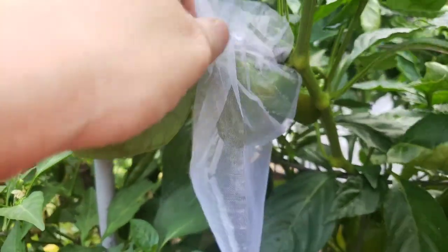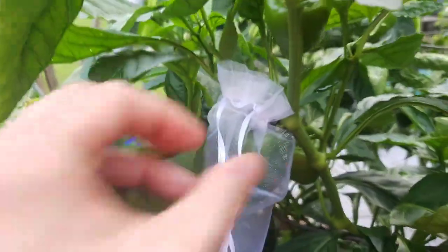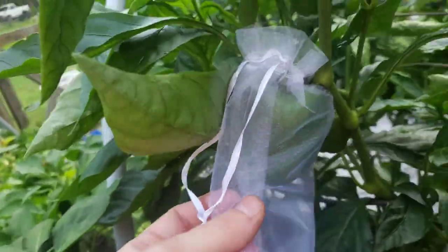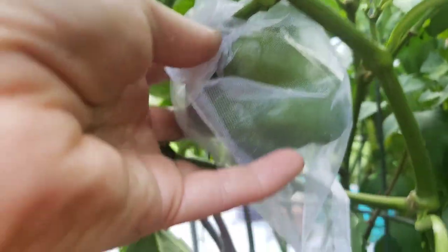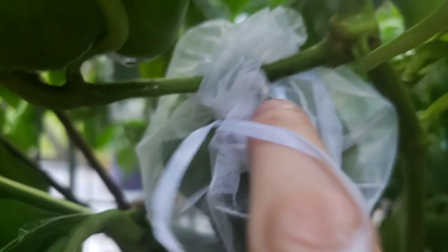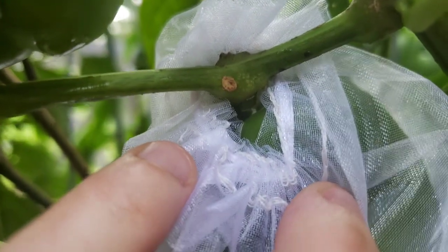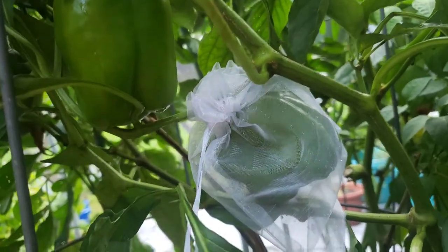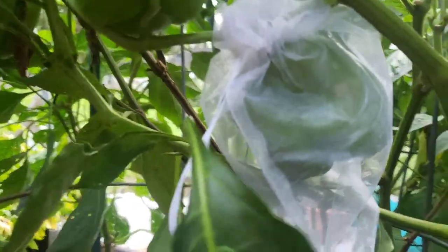All I did was I just went ahead and put it up around the pepper and used these little drawstrings to cinch it. It's a little hard to do with one hand but that's how I did it. This is another one — it's not super tight, it's not cutting off the circulation to the pepper. The pepper stem is still intact and able to supply the pepper with the nutrients it needs to ripen. I just cinched it up pretty snug so that stink bugs can't get in — that's the problem I was having with these: stink bugs.